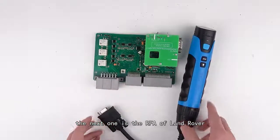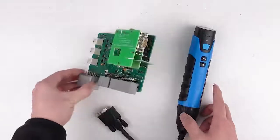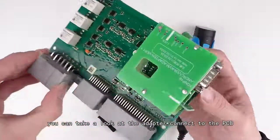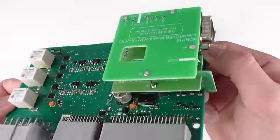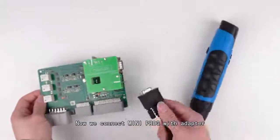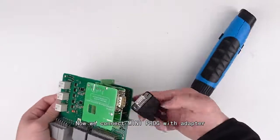The next one is the RF adapter for Land Rover. You can take a look at the adapter — the connection to the PCB is very stable. Now we connect the mini prog with the adapter.